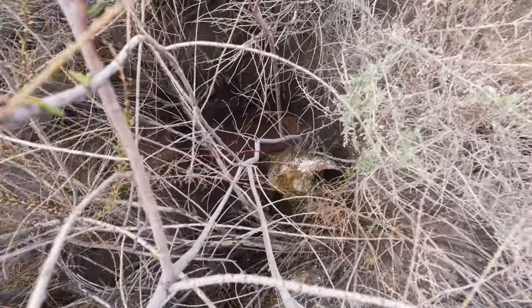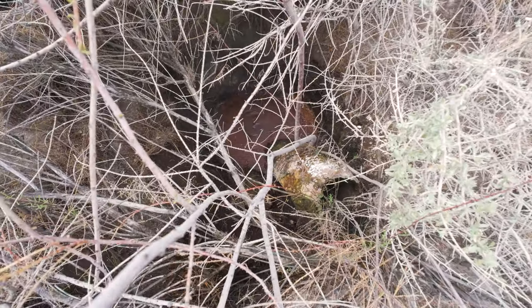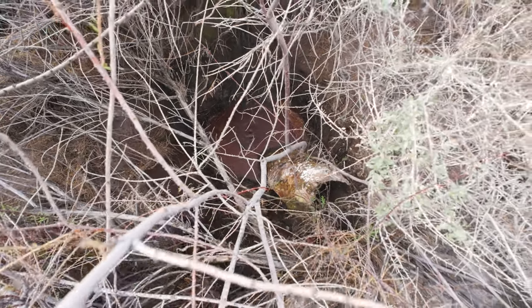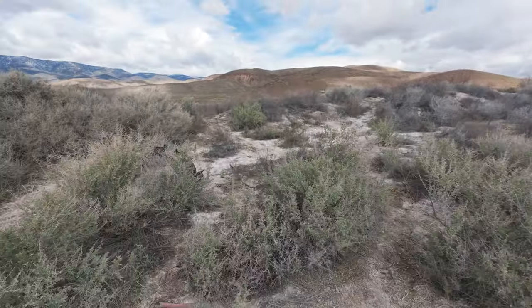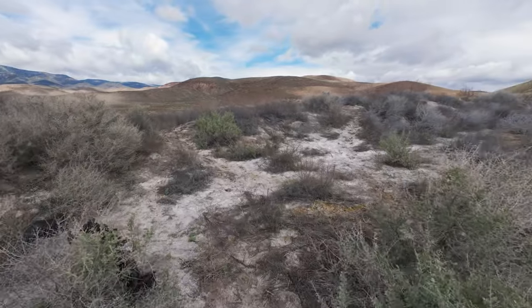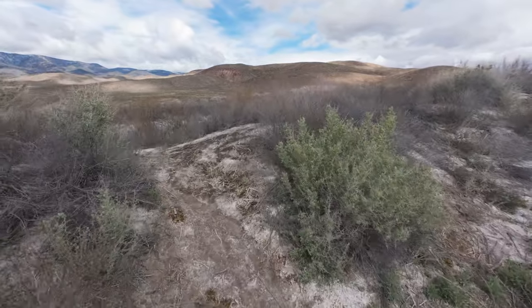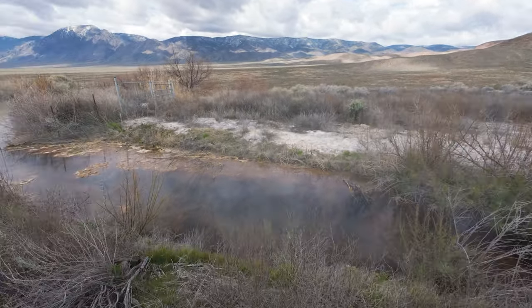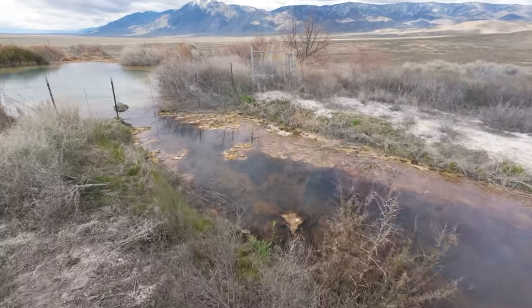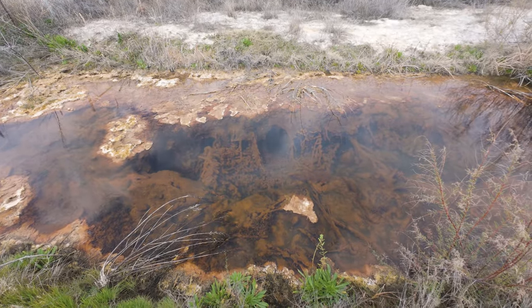That is like some very bright red. It's gurgling up from the ground. This was registering at 120. Look at those formations. I love hot springs formations.